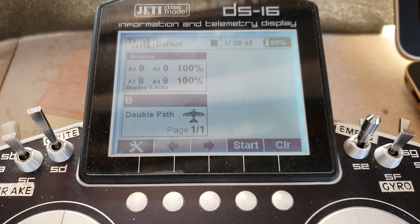Hello and welcome back to Harry's Jeti Clinic. In this episode, I'm going to look at connecting two receivers together for double path security of the signal in your model.